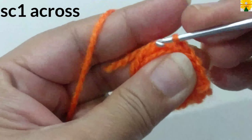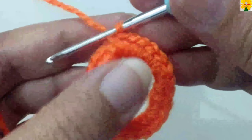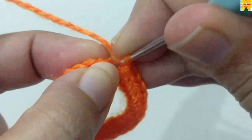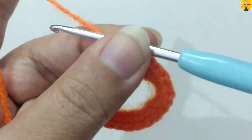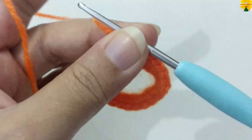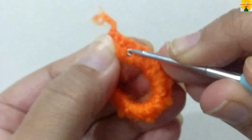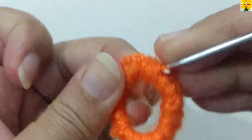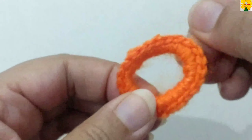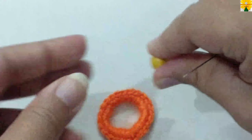Complete the round by doing single crochet across. When the round is complete, we have to join the stitches on the top of the fourth stitch with a slip stitch. Now cut the yarn, pull through and pull through tightly. Hide the tail of the yarn behind these stitches. This round is complete.